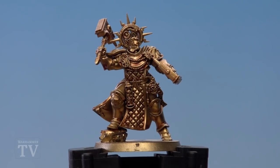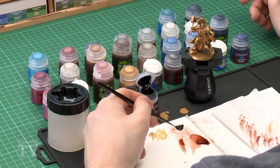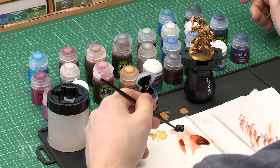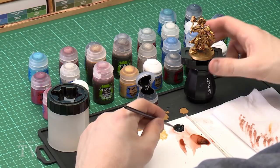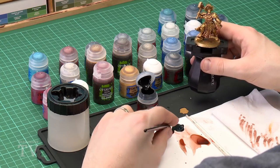With the gold now highlighted, we're ready to move on to paint the black areas. We're going to base coat with Abaddon Black, then highlight with Eshin Grey, and do a final highlight of Dawnstone. Starting with Abaddon Black, use a small layer brush, apply some to the palette, thin it down with a couple of touches of water, and make sure the bristles come to a nice point.